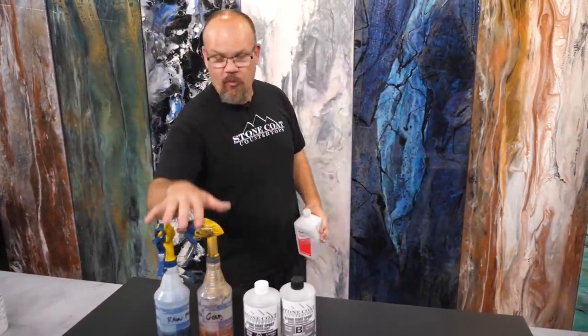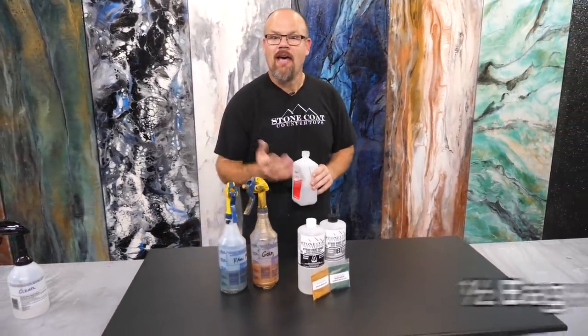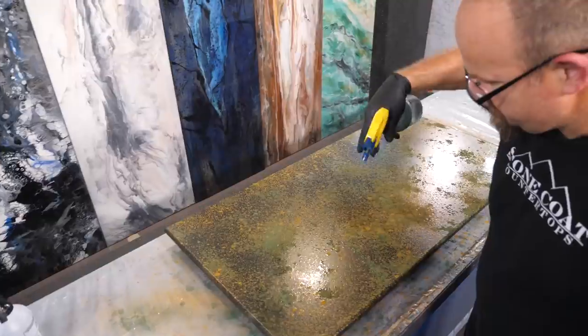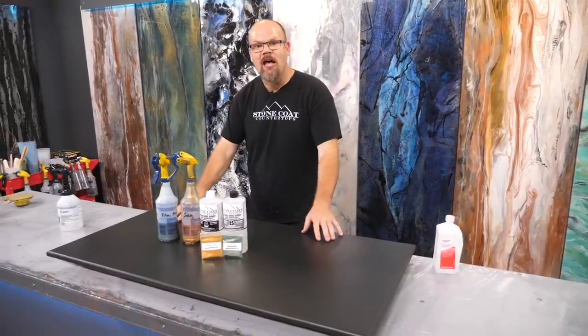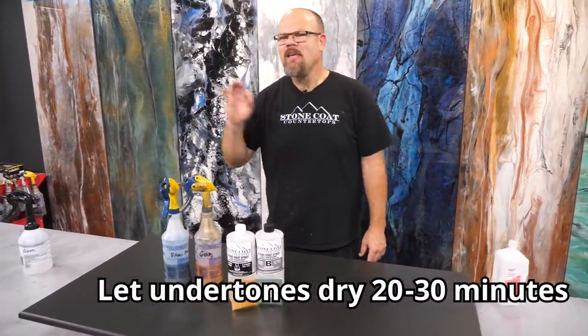Here's the steps. We're going to start with our metallics. They're mixed with 91% isopropyl alcohol at a ratio of half a bag to eight ounces of alcohol. Shake that up so you mix it and shake it often. This is how we're going to give ourselves some undertones. It gives it depth and makes this Uba Tuba recipe come to life. We're going to spray the edges, we're going to spray the top, and then we're ready for that to dry.